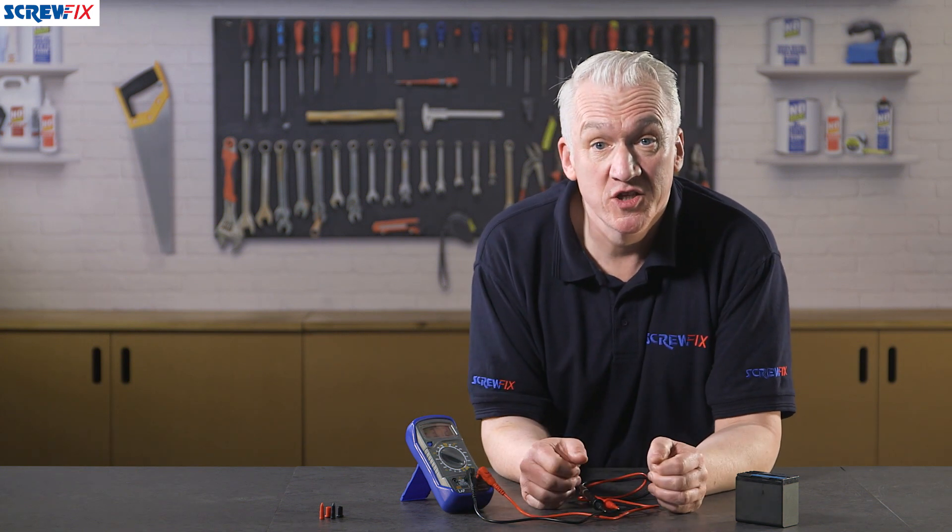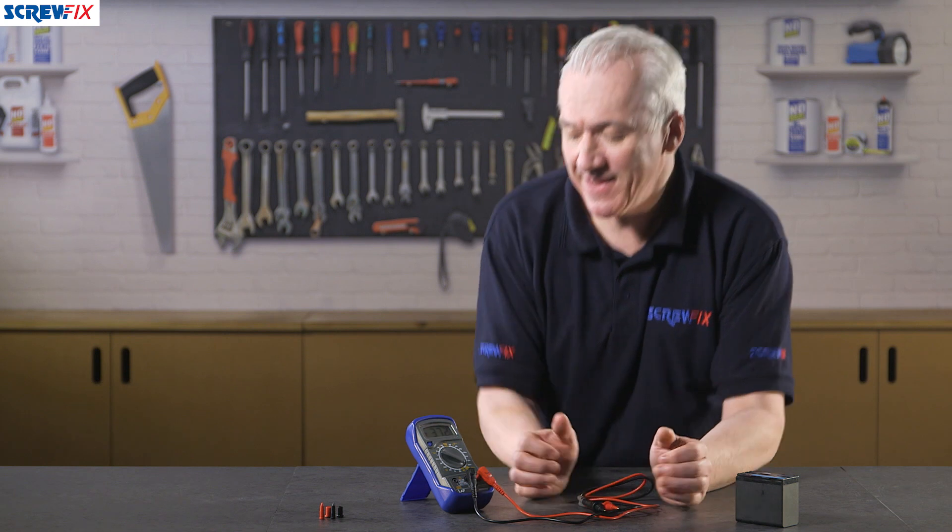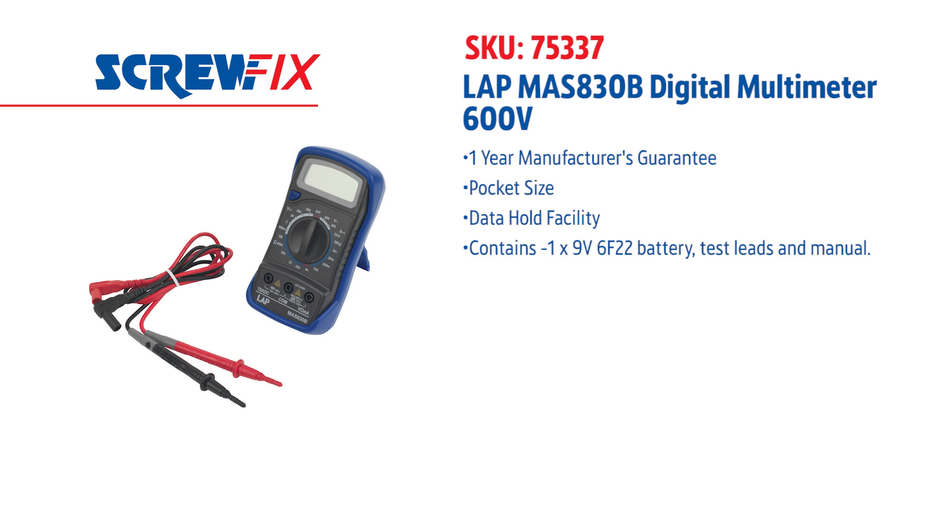Plus there's a one-year manufacturer's guarantee. It's just a great little bit of kit that no electrician should be without. For more information and the latest price, visit screwfix.com.